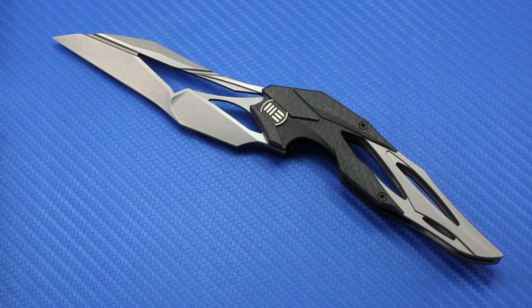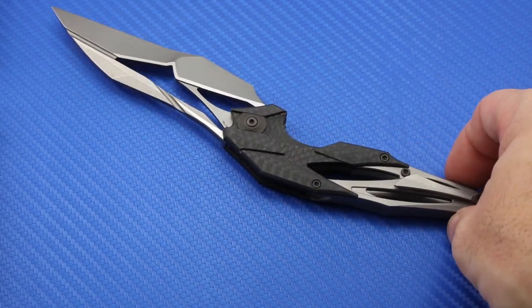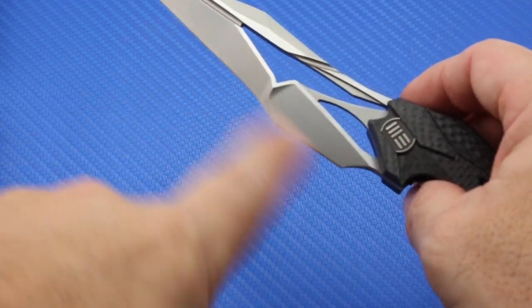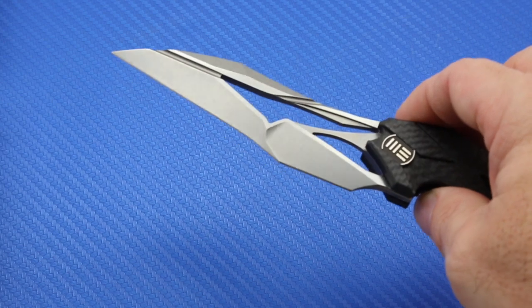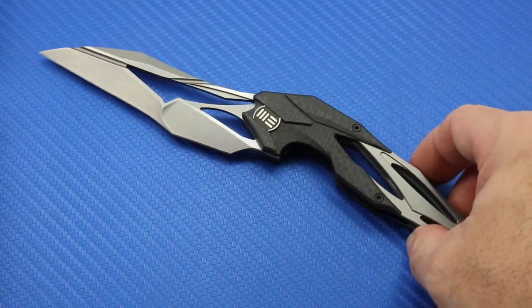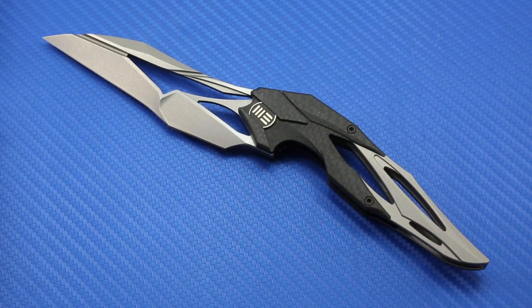I think there's absolute legitimacy to the idea that We did this to establish themselves in a crowded high-end knife marketplace. Beyond that, is this just an art knife designed to be pretty with no function? Some have made that argument, and I can see why. The knife has a recurve in addition to all the other detail, and I think it's going to be a little bit of a challenge to sharpen. So thinking of this as a utility knife you'll use in everyday cutting tasks is probably not the best choice if that's what you're looking for.